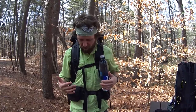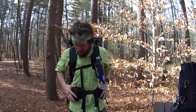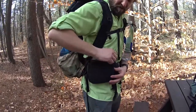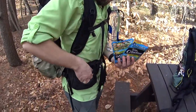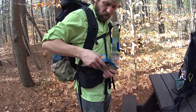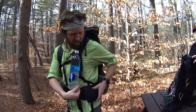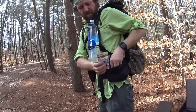They also have two thumb-loop handles, which I've removed for weight since I don't really use them. The front pouches are really large — I have two tuna packets and like four trail bars in this one and still have room for more.